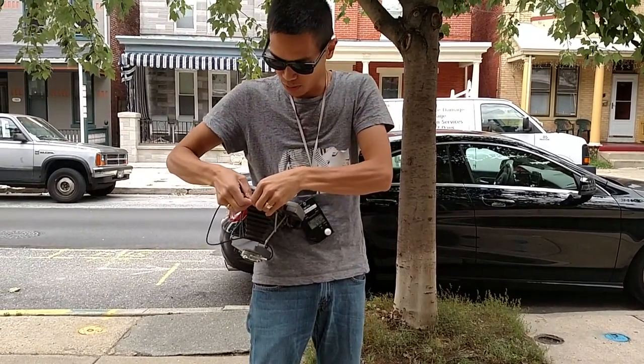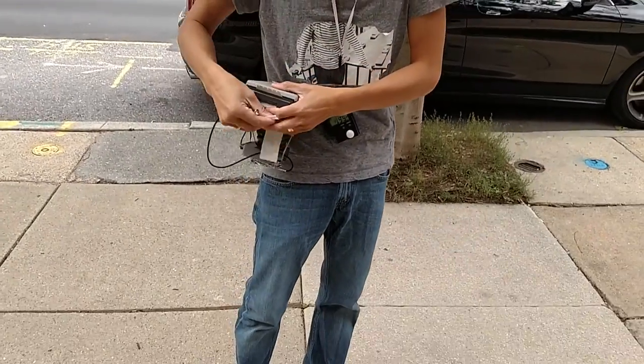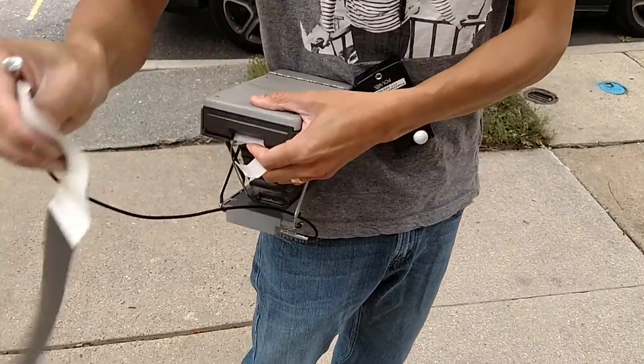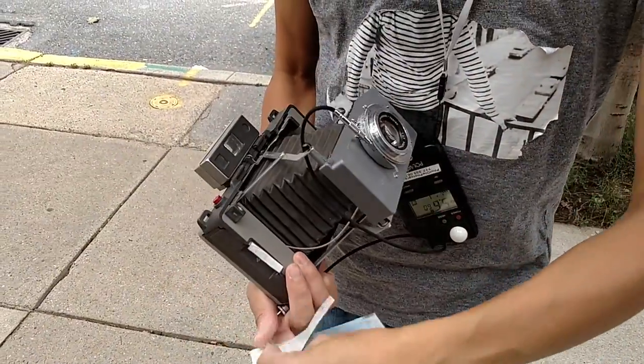Now we're going to pull our negative like so, and we are going to wait 60 seconds.